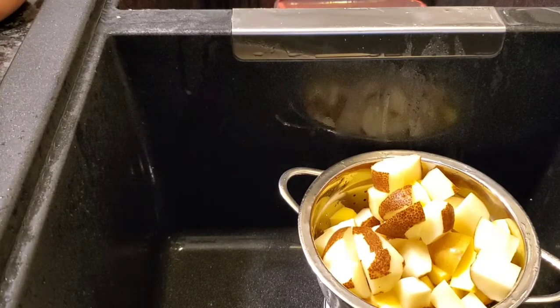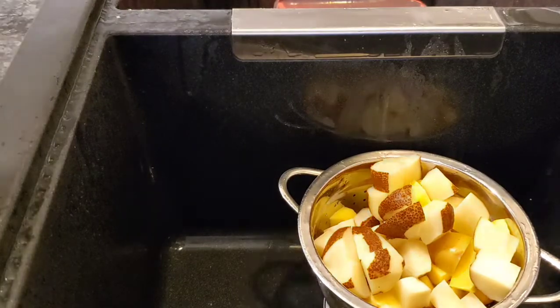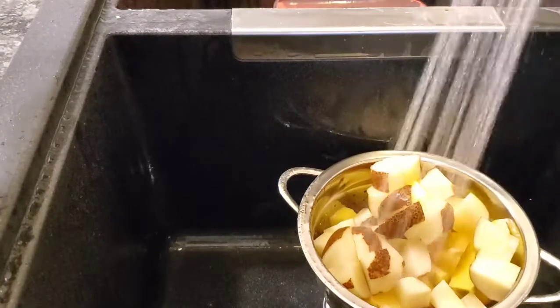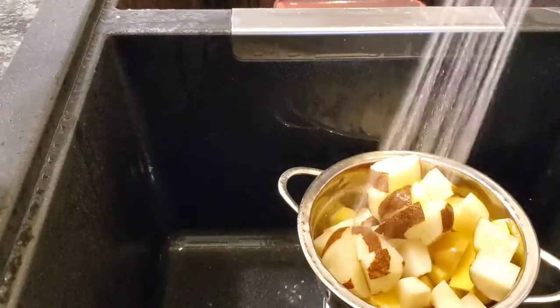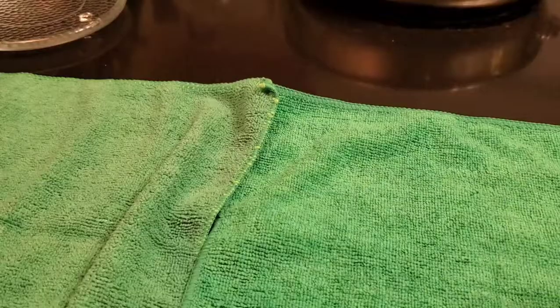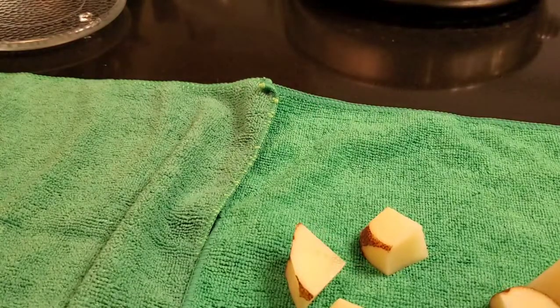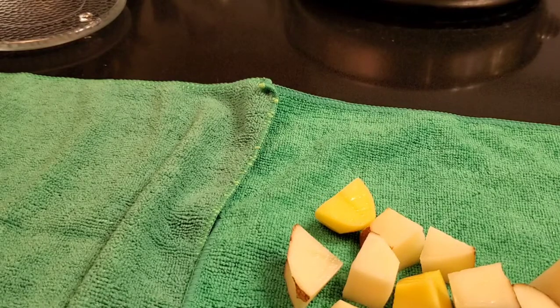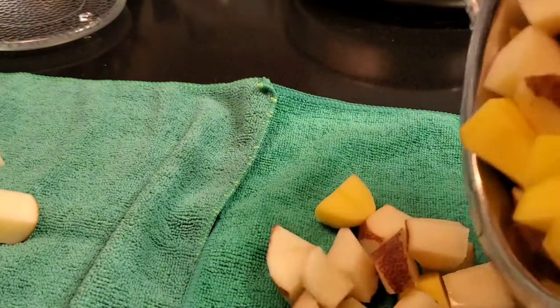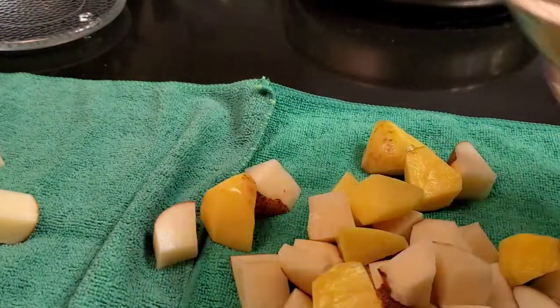Here's my pile of potatoes all cleaned up, so I just returned them to the strainer. I'm going to rinse them down one more time and then pat them off a little bit with a microfiber towel before throwing them in the grease. I'm patting them because I don't want the water from the potatoes to make the grease pop all over the place and possibly burn me, so I'm just laying them out to get some of the excess water off.